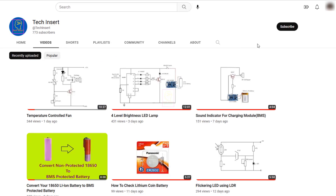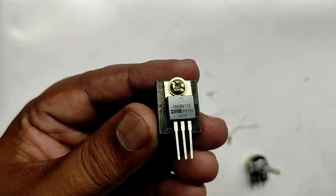Subscribe to my channel for getting new videos like this. Also press the bell icon so you will never miss any videos from my channel. The core component of this circuit